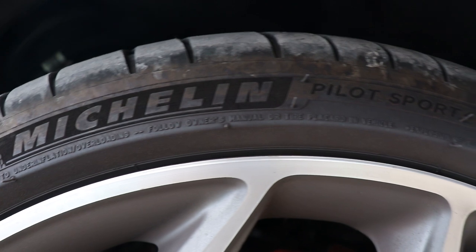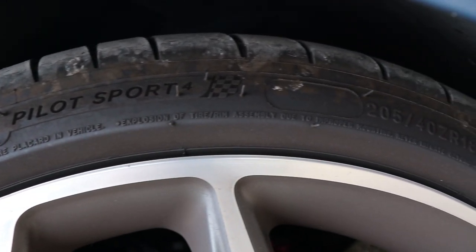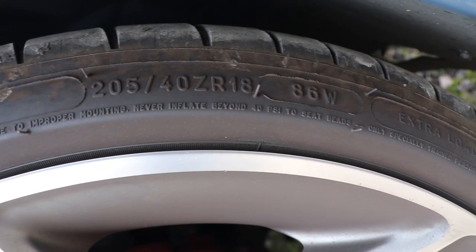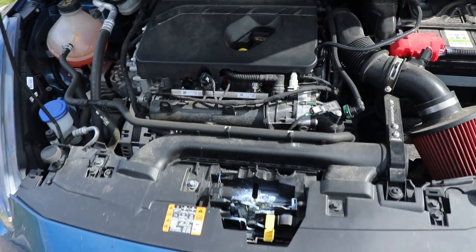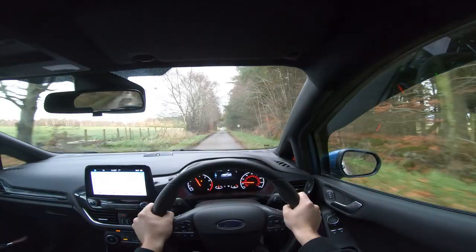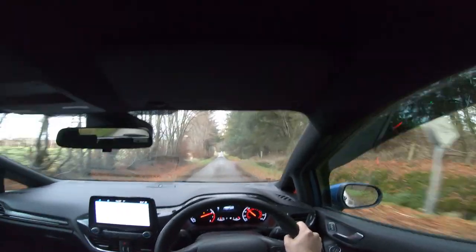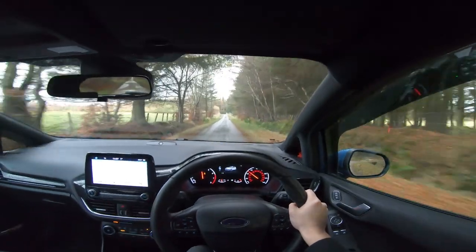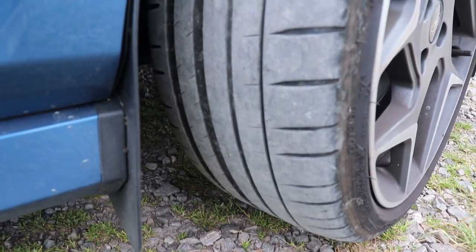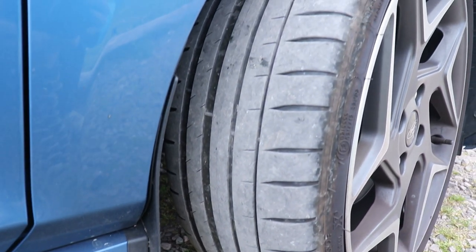The first thing we're going to talk about is tire sizes. From the factory these have 205 tires, and also from the factory the car has 200 horsepower, so this is a recipe for making those tires not last very long. The 205 tires are actually quite expensive if you're going to buy another set of them.